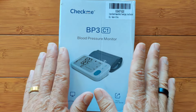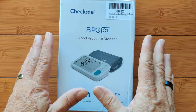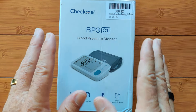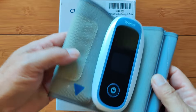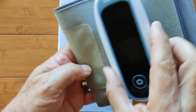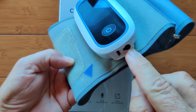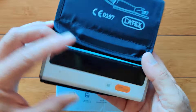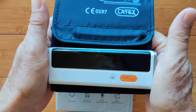Blood pressure is one of the most important readings you can have, and one of the weakest links in smartwatches. A lot of them are starting to leave it out because they know the accuracy isn't there. But cuff-based devices are accurate. We've already reviewed some that are really good — some that do blood pressure plus blood oxygen, and another that does blood pressure with EKG plates.